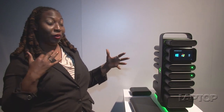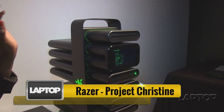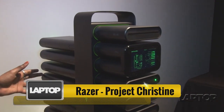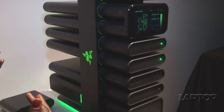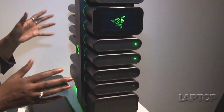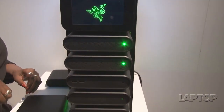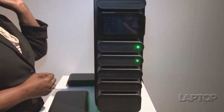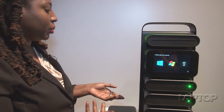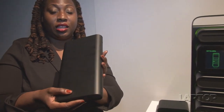We're at Razer's booth and the question is: is it tech or is it art? Actually, the answer is it's a little bit of both. What we have here is Razer's concept project Christine — it's overclockable, highly modular, and totally awesome. Instead of having to use cables and cords to switch out your SSDs, graphics cards, and CPUs, this is actually a plug-and-play system.